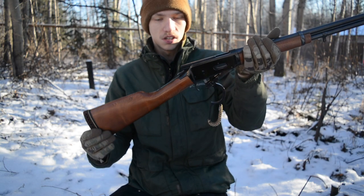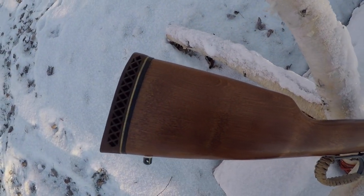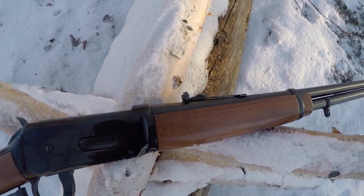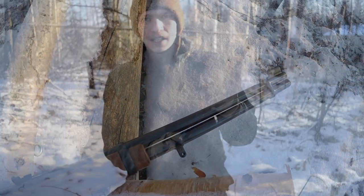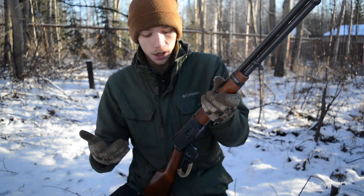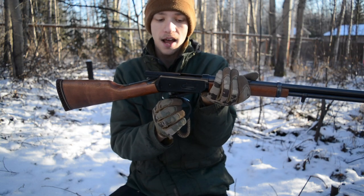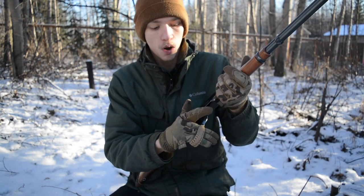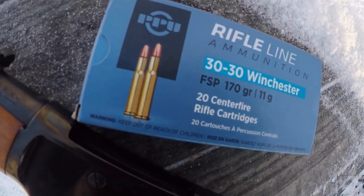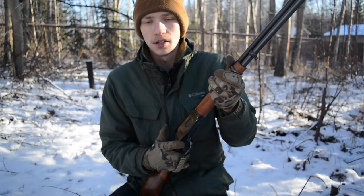When the hammer is down, the action is just buttery smooth — you guys can see here just how smooth it really is. People might expect this gun to have a stiff, hard action, but it's quite smooth. One of the claims to fame of the 94 is the extra pivot, which means the throw of the lever, while not super short, is definitely shorter than something like a Marlin 336 shooting a rifle caliber cartridge. I really like that.